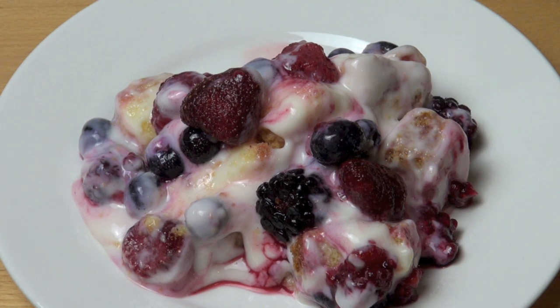Well I hope you enjoyed this recipe. Check out my other videos at onepotchefshow.com. And until next time, see you later.